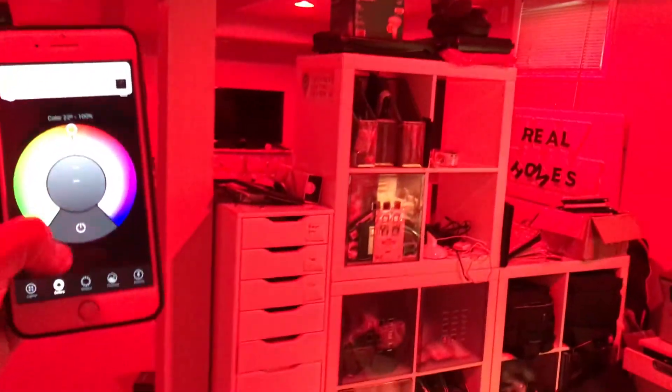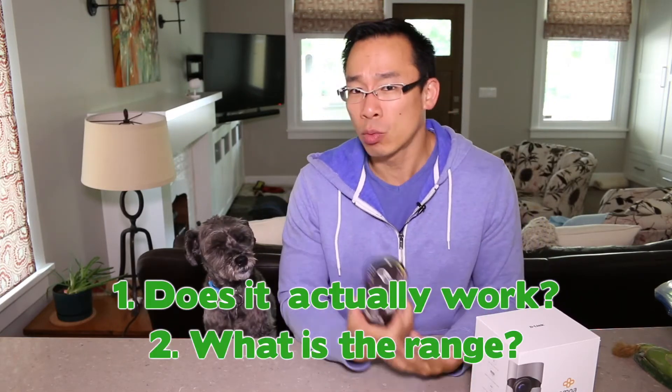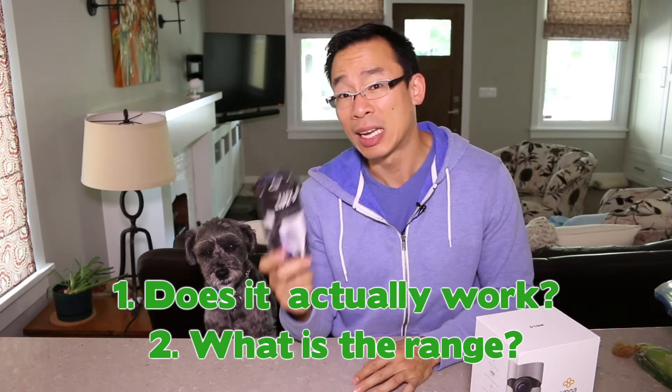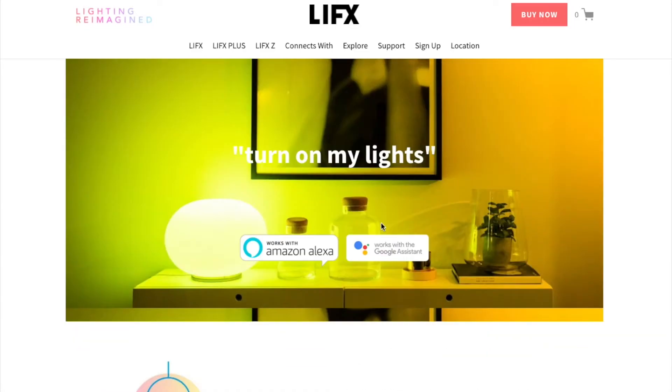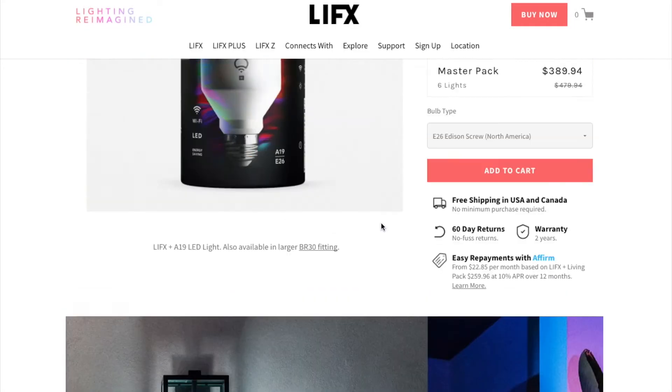If you want to know the full story, I've got a full review for both these, but onto the infrared lights. The two questions that I really wanted to know: the first one was, does it actually work? And the second one was, what is the range of the infrared LEDs for this light? LIFX doesn't have any sort of spec for it on their spec sheet, so this was something I had to go figure out for myself.